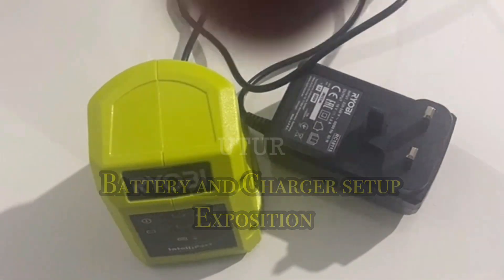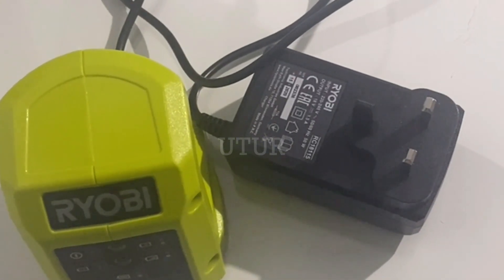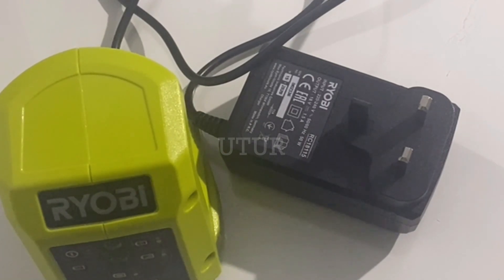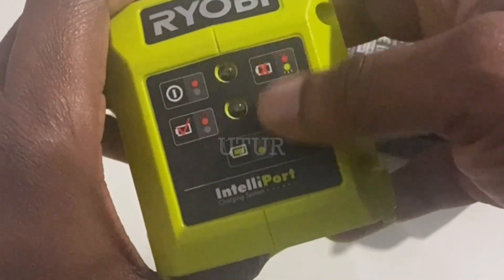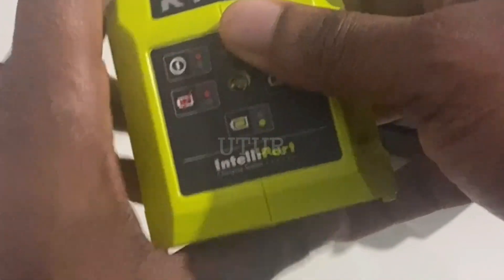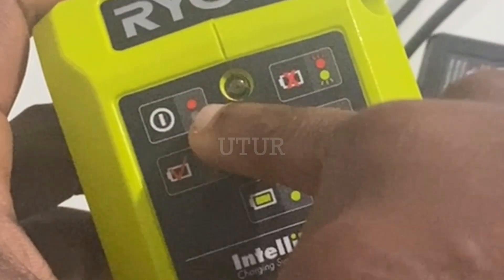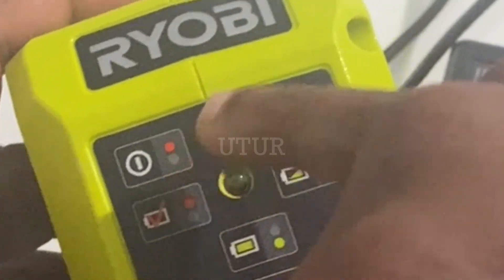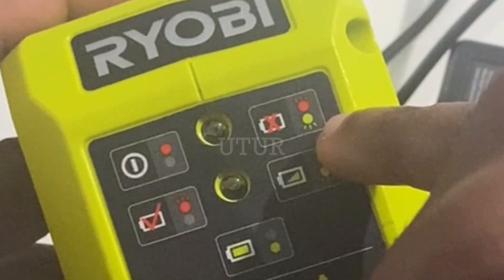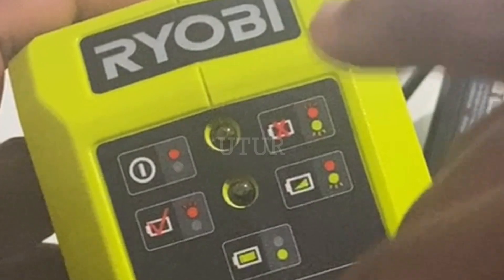If you're not getting any lights on the Ryobi IntelliPort charging system, chances are you haven't connected your charger to the mains or power source, so make sure you connect it. Once connected, a solid red light should illuminate on the IntelliPort charging system, which indicates that the charging system is ready to receive your battery. If you've got a flashing red light and a green light, it means your battery is faulty.